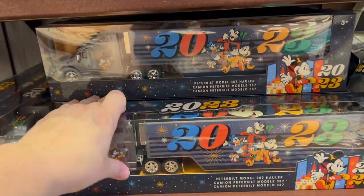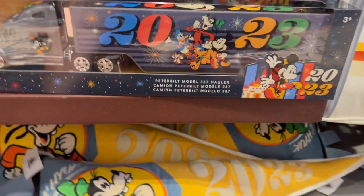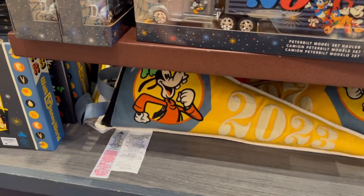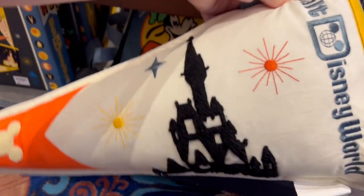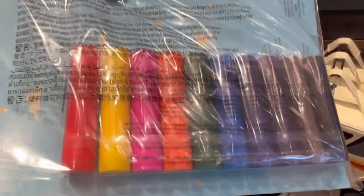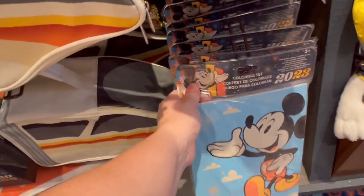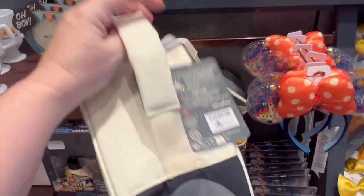They have the 2023 bus for $24.99. This is cool because it's a pennant pillow, so it's not just something you put on your wall — for $39.99 — and it just has the castle on the back. They have the Disney Parks coloring set — a coloring book with twistable crayons for $19.99. They have a really cool monorail-like tote bag for $29.99.